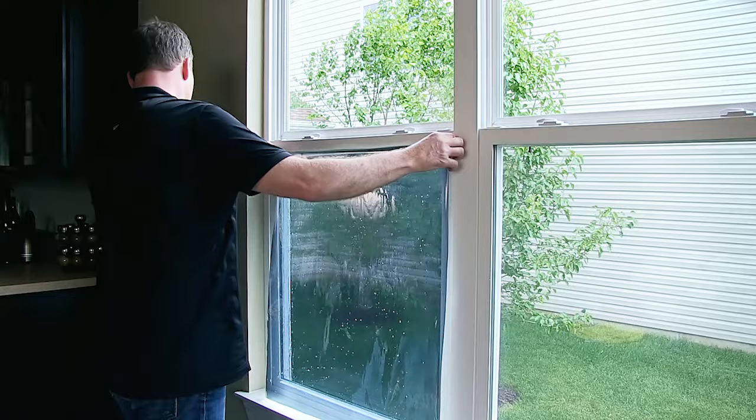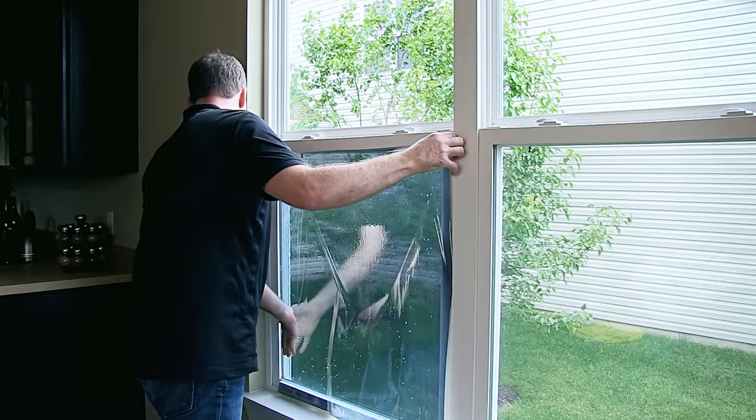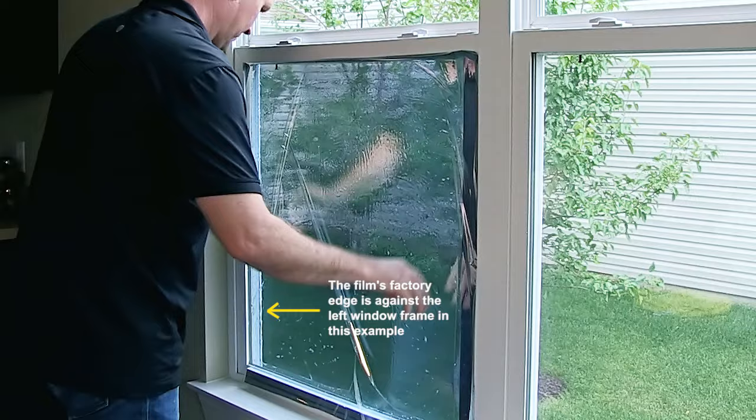Keep the top edge level with the outer edges overlapping the frame. The film will flow smoothly onto the glass. Remember, if you have an original edge from your roll, align it with the window edge. You won't need to trim that side.